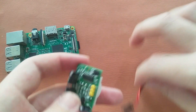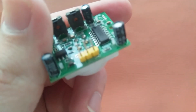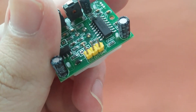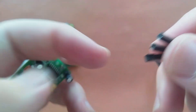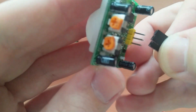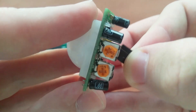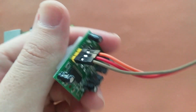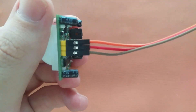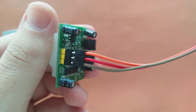The sensor has three pins: VCC, out, and ground. We'll connect three jumper wires here. The gray one is ground, the red one is out, and the orange one is VCC.